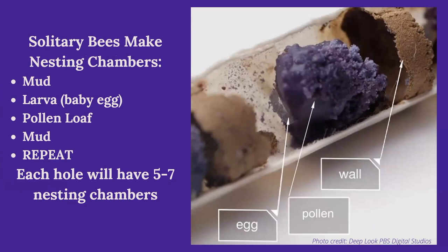Those are called cells — each cell will have: mud, pollen, baby, mud. She'll make about five to seven cells per hole. Those baby larvae will eat that pollen loaf and grow into a big chubby larva. It doesn't take them very long to then spin a silk cocoon. That little chamber will then be full of a full-grown bee in a cocoon, and they will hibernate in that cocoon all winter long.